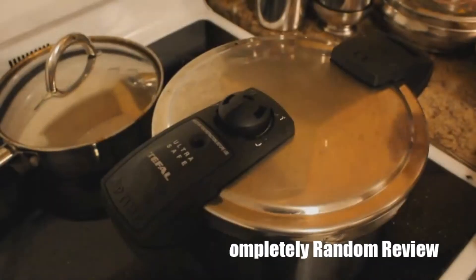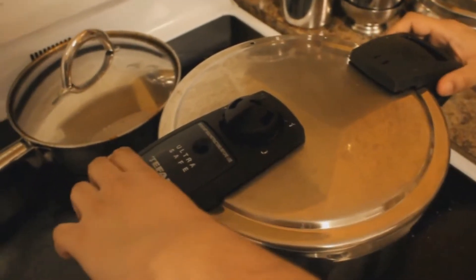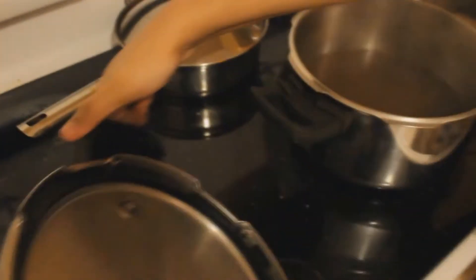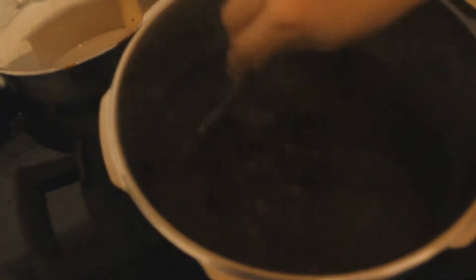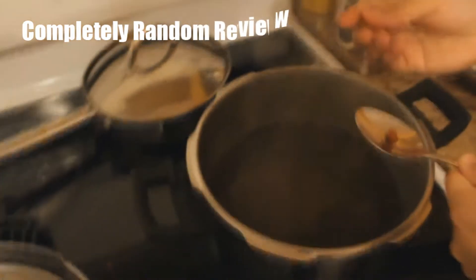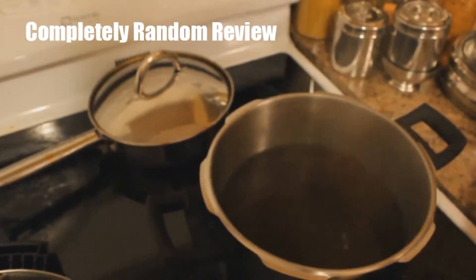Now we wait for the chickpeas. It has been pressure cooked for about an hour and it looks like this. To check if it's tender and ready, just take one and press — you can see it's soft and breaks easily. That means it's ready, and it's also very tasty — you can eat it as is.